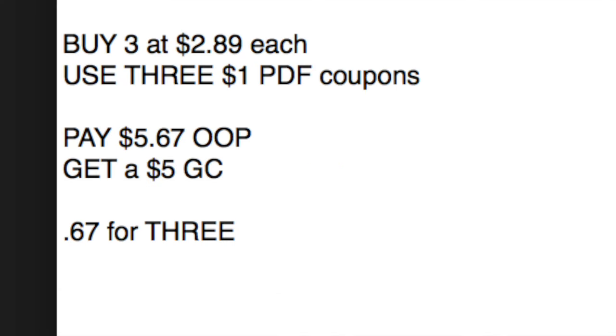At Target you're going to pick up three. The price point that I found was $2.89 each. You're going to use three dollar-off PDF coupons — I will put the link in the notes field, so you'll have to print three of those out. After the coupons you will pay $5.67 out of pocket and get back a $5 gift card this week, making it $0.67 for three bottles of this dish soap, which if you divide that by three is $0.22. And I think that is winning all day every day.